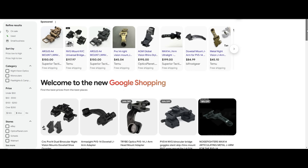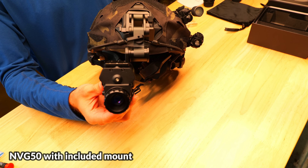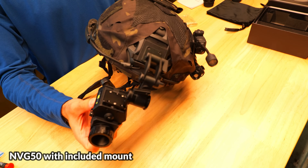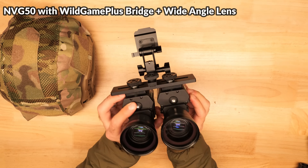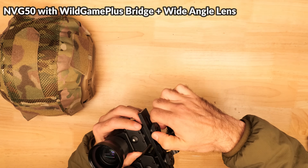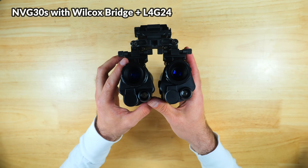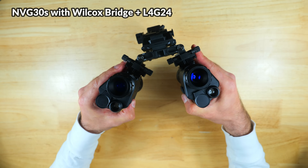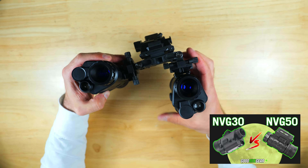Another benefit to the PVS14 is the availability of mounting systems and accessories, but you are pretty limited with the MVG50's included single monocular mount or the Wild Game Plus bridge for running a bino. There are currently no Wilcox compatible setups for the MVG50, which is the biggest advantage the MVG30 has over it. A comparison video of the 50 versus the 30 is linked below.